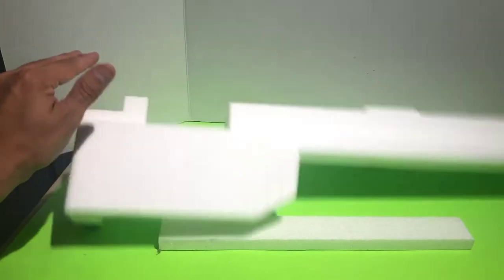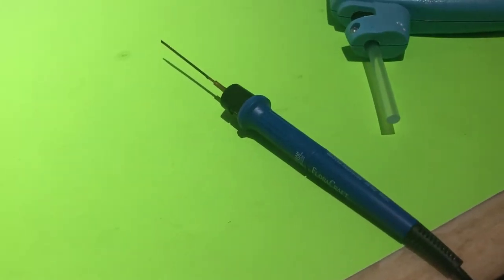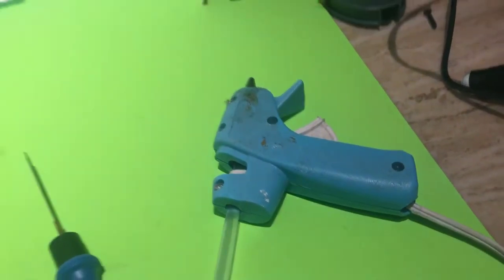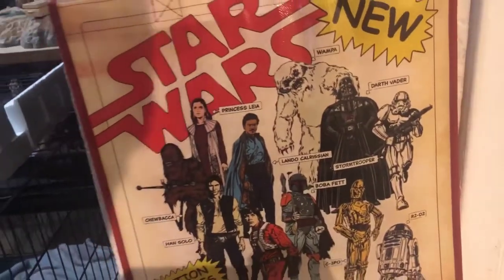For this project I've got my trusty old tools — it's my foam knife that I picked up at Walmart for $9.99, and my very old hot glue gun that I've had forever. I've got some pretty cool ideas for this hangar.